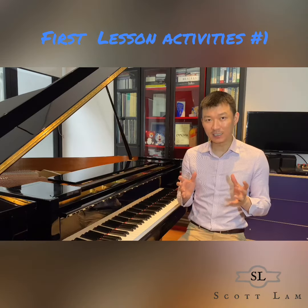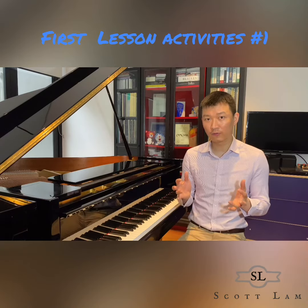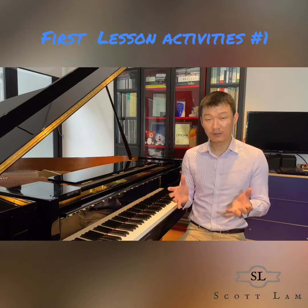Many will find it very easy, then you can give them double numbers. Say touch finger number two, four, three, five.